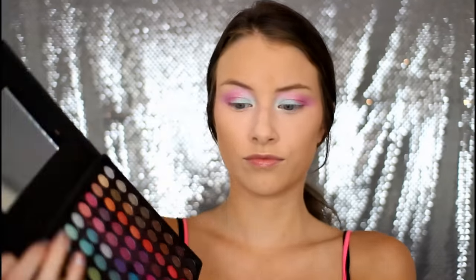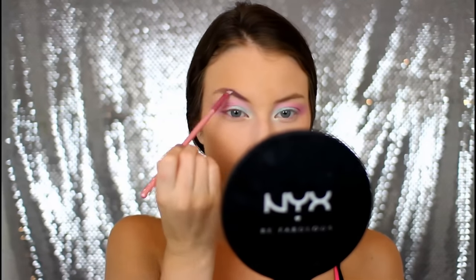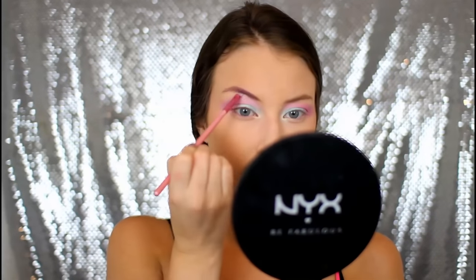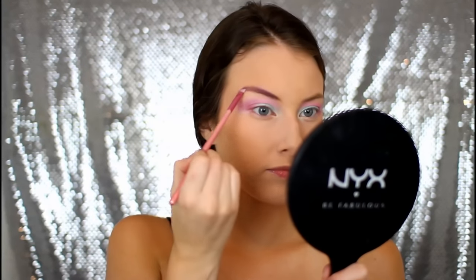Then I am taking this shimmery purple eyeshadow from the Coastal Scents palette and I'm using this to fill in my eyebrows, because we're being a unicorn — why not give myself some crazy colored eyebrows? So just using that shimmery eyeshadow to fill in the brows.